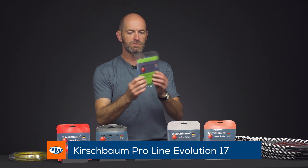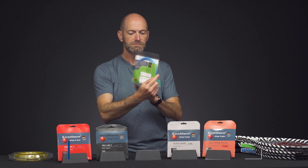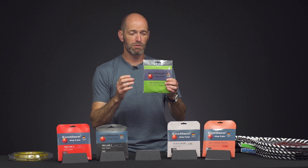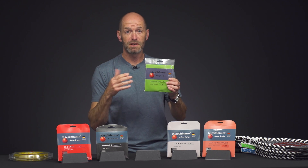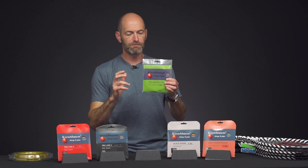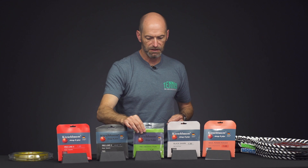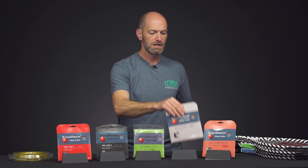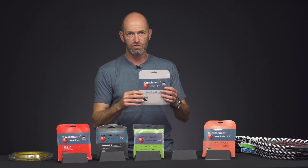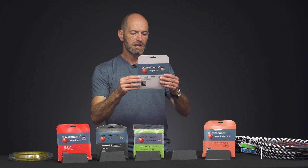ProLine Evolution comes in a blue color — you can just see it there through the packaging. This one pockets the ball really well, which is interesting for a crisp and firmer playing string. It offers nice ball pocketing, a lot of control, a lot of spin, and good durability too. These are all strings for players using rackets over 11 ounces who are taking a big full swing at the ball.